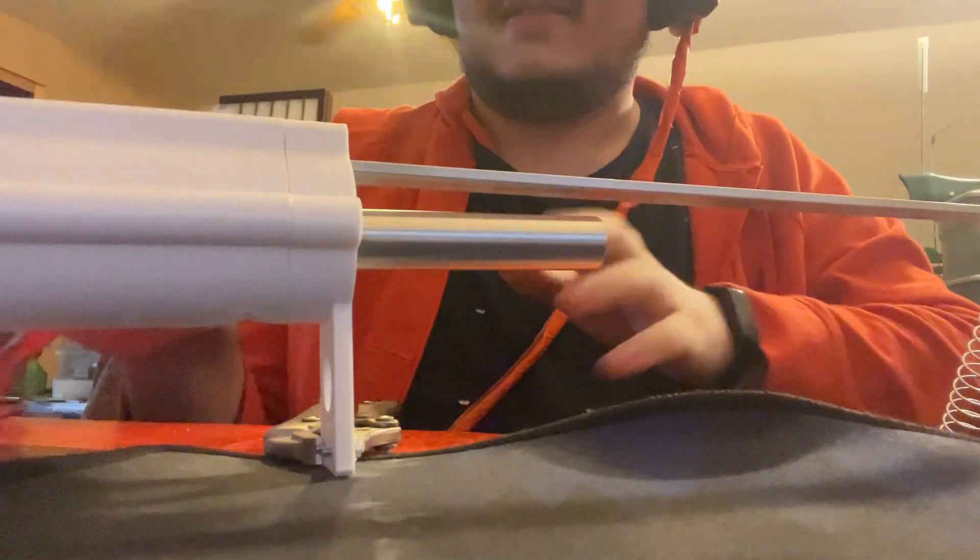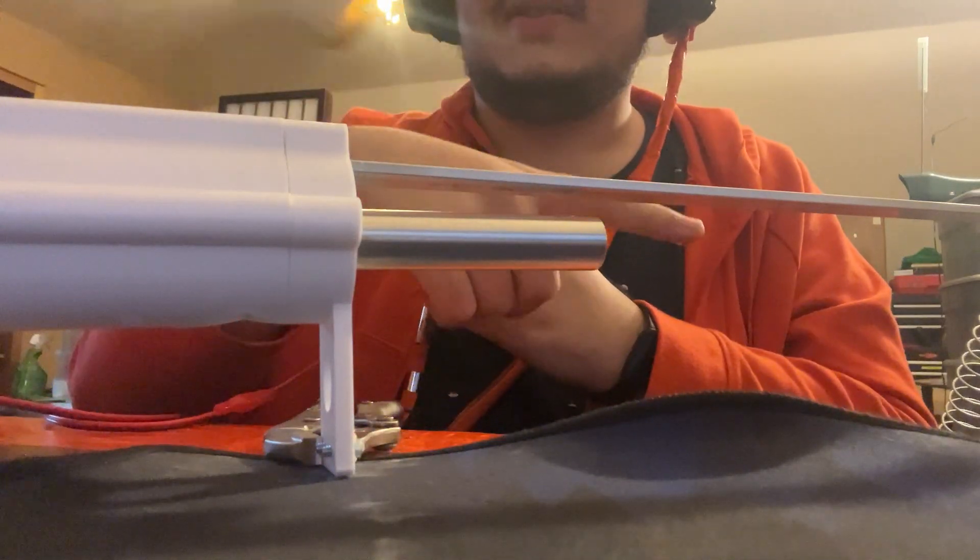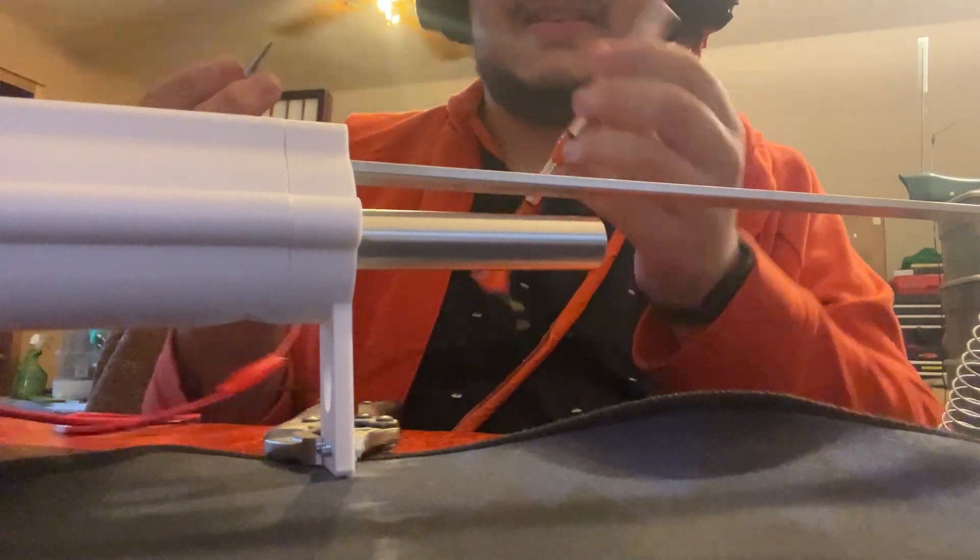All right, this is the best way that I've figured out how to show this on camera, because I need two hands to hold the spring and the battery centipede.